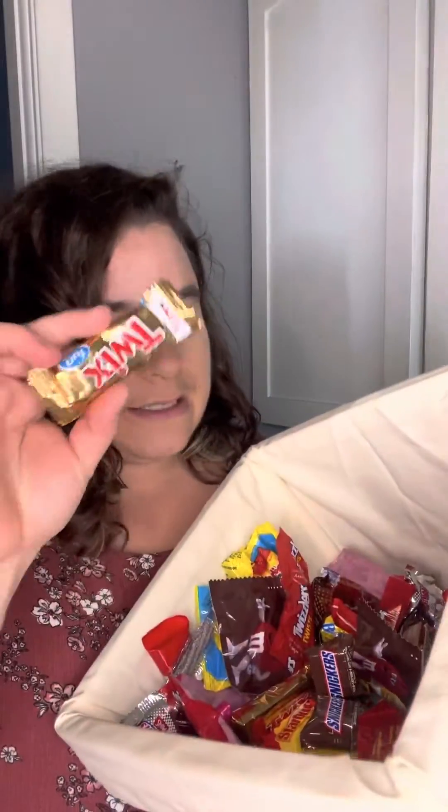My kitchen is literally a hallway, okay — if I can do this, you guys can do it because my kitchen is nothing fabulous. But I'm thinking like Twix. Look at this Snickers — it's stuck together. What is this, M&Ms maybe? Anything chocolatey in here I'm gonna chop up and then just mix it into the batter before we bake it.